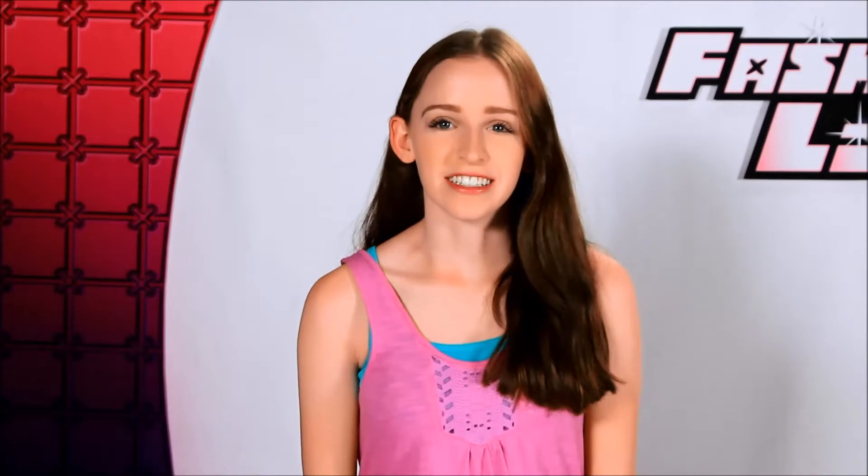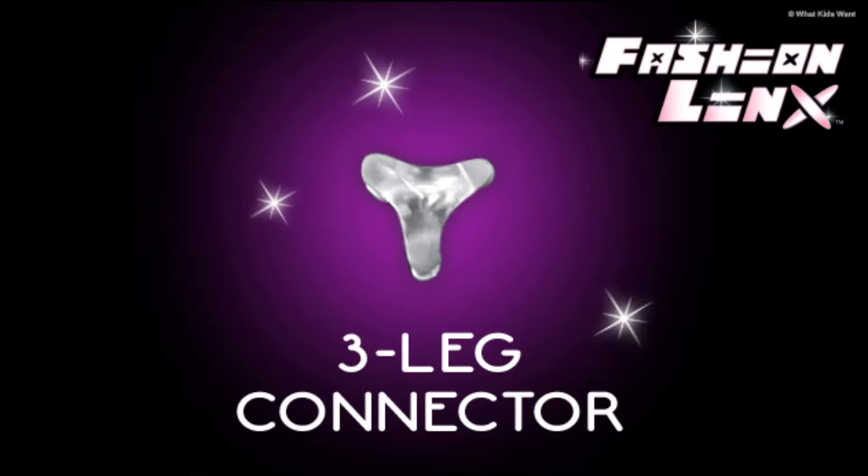Let's talk about the connectors. There are four types of connectors. The first one is the four-legged connector — this connects all the tiles in the center. The next connector is the three-legged connector. It has three legs and connects mainly the corners.